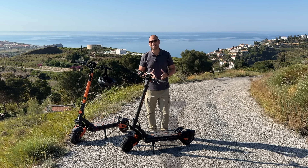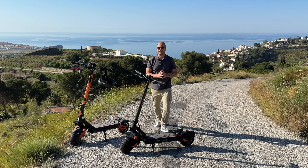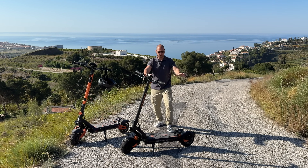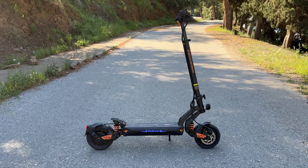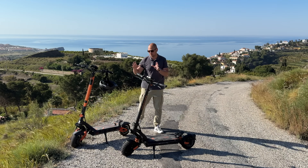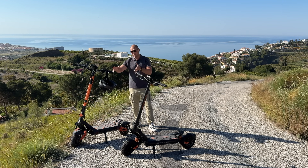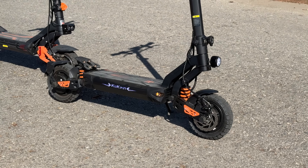What's happening everyone, my name is Alex and welcome back. In today's video we are checking out one of the latest electric scooters from Kukirin. The one we have here today is called the G2 Master, and this scooter looks very similar to one of my all-time favorite scooters, the G3 Pro that I have right here — this is actually the scooter that I personally use.